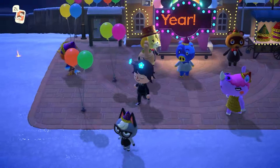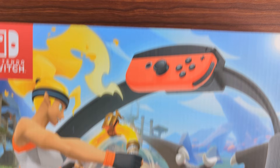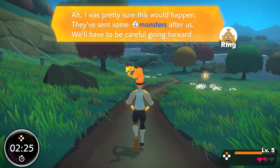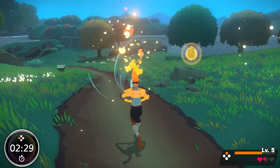New Year's resolutions — those don't usually last. A lot of people resort to exercise. I like video games. It's one thing to watch gameplay and read reviews on Ring Fit Adventure, and another to actually feel its physical effects.